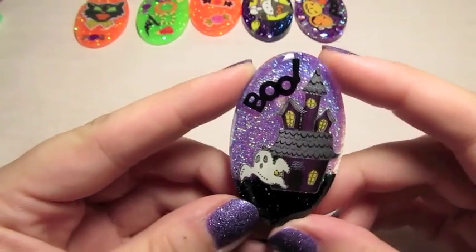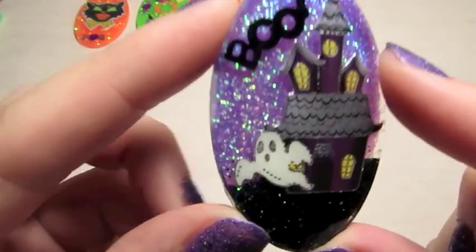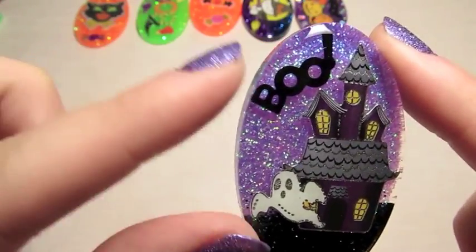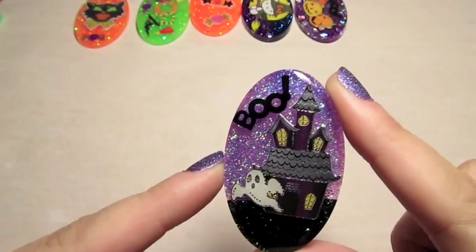And this one, I love this one. It had this really cute haunted house sticker, so I put kind of like a black ground layer and this nice purple sky, and it says Boo, and it's got that cute little ghost coming out of the haunted house.